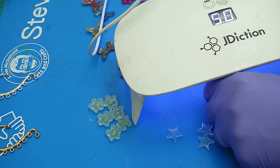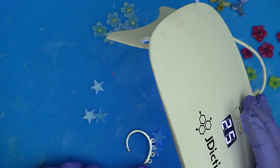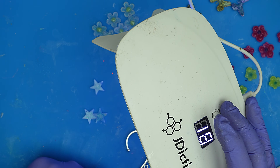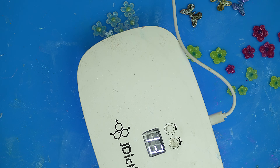I'm going to finish these off and show you what they all look like. Once they're all attached, I'll give them another full three-minute blast to secure them really well.